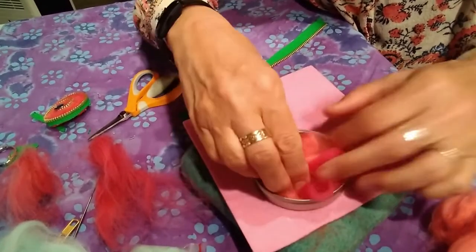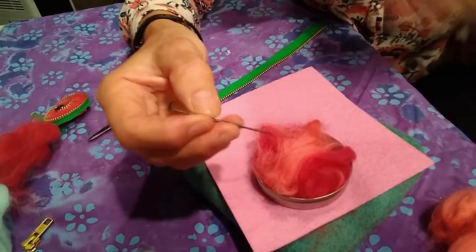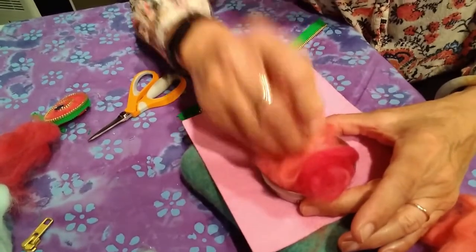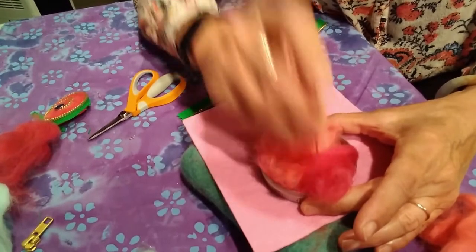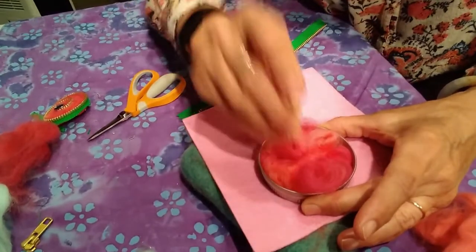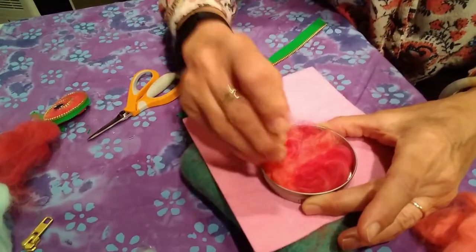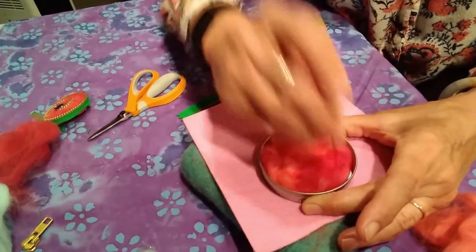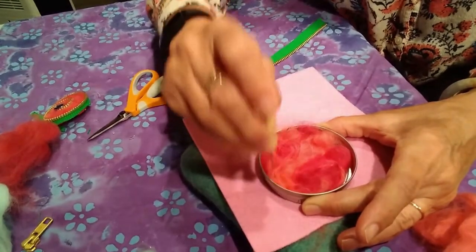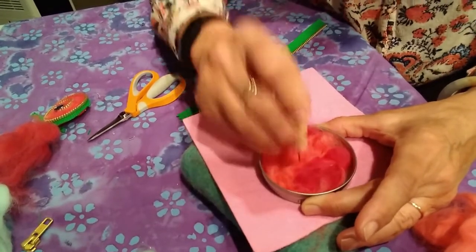That looks pretty. Now I'm ready to start felting. The tip is really sharp so you want to watch your fingers. Felting is just poking — the more I poke at it the more those fibers get tangled up and turned into a solid piece of cloth. This takes about five or ten minutes, so I'm going to make sure I catch the edges of my shape and keep working at it.